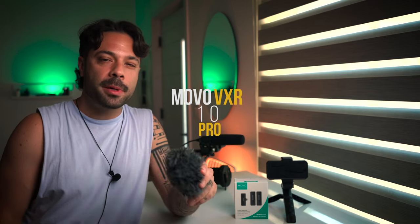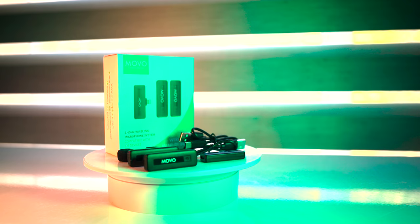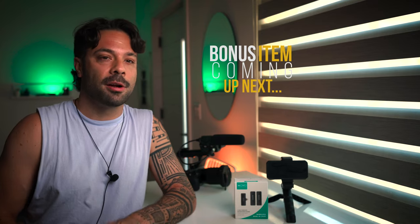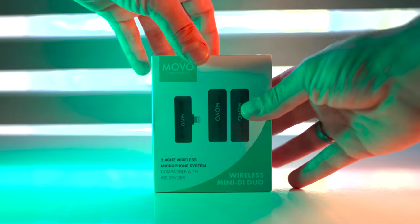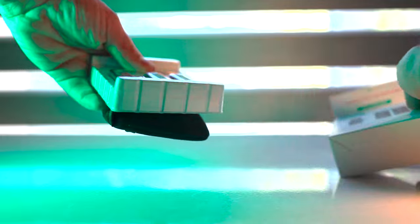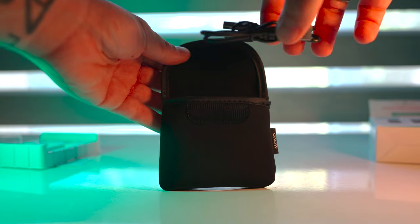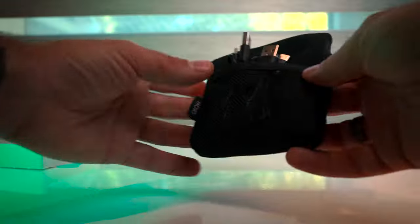My very first mini boom mic was a Movo and I've been super impressed with all their products and accessories. I just wanted to make this quick video before my wife permanently steals the gift I'm giving her. Check this out if you're a content creator and need good audio for your iPhone — trust me, you need good audio. There's also a bonus little feature: in the box you get this little bag where you can put in your charger, windscreen, transmitters, and receivers.